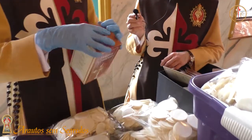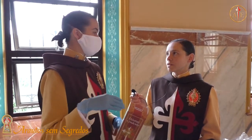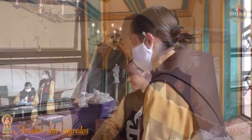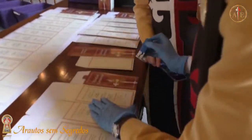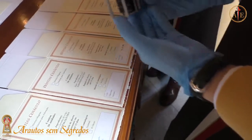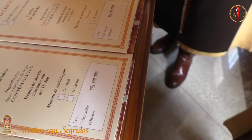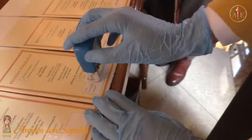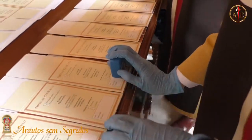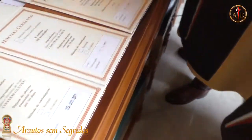Aí as senhoras fazem o que com essas prontas? Aí com essas prontas, nós distribuímos para as unidades. As unidades pedem à central a quantidade que querem. Elas foram fabricadas em 15 de janeiro e valem até 15 de abril. Aí nós trocamos a data.